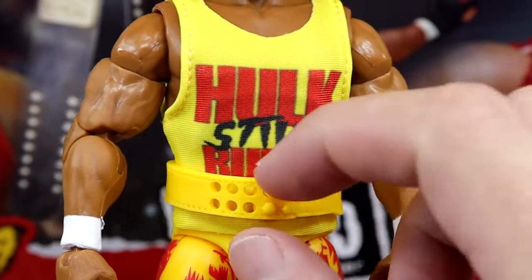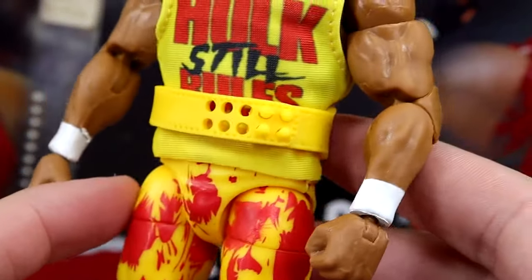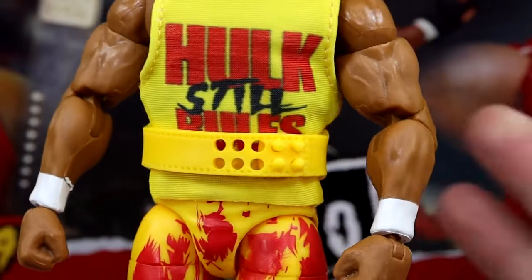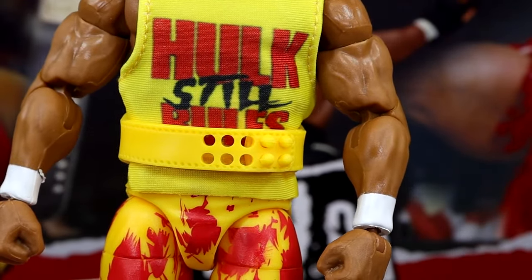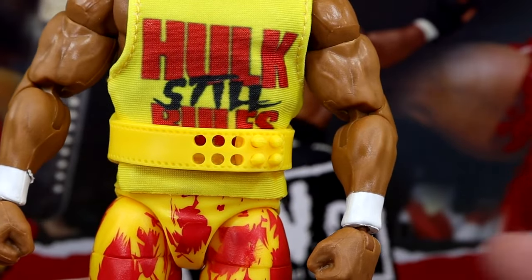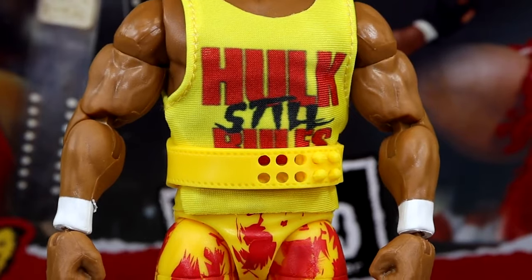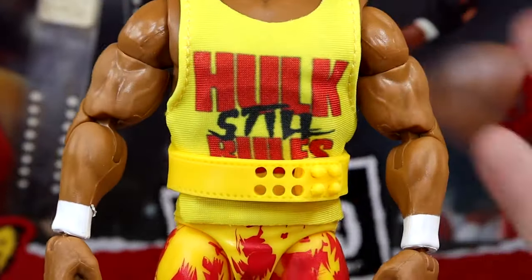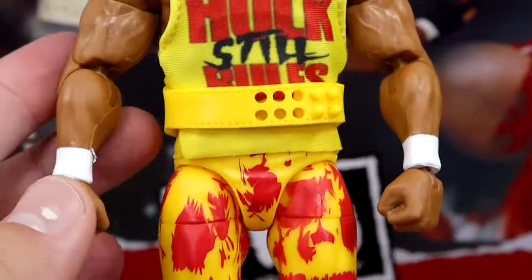Hulk Still Rules graphic. You get the weight belt on there — it's not entirely accurate but it does say Hollywood on it. So we're getting a new weight belt. Hopefully we'll start to get weight belts with different Hogans that we can put back in other ways in our collection. I'm hoping they make some mainline Hogans that are easy to obtain so you can get those belts with the accurate mold and put them on these older Hogans. White wrist tape in there.